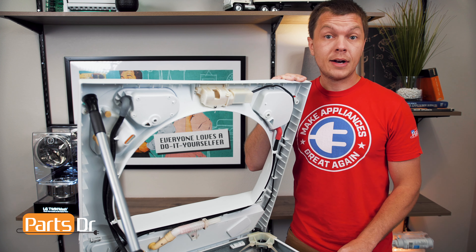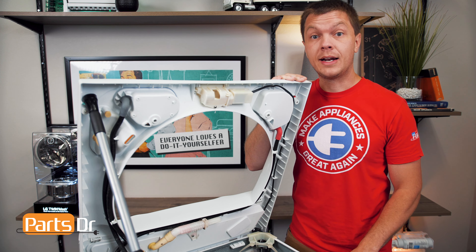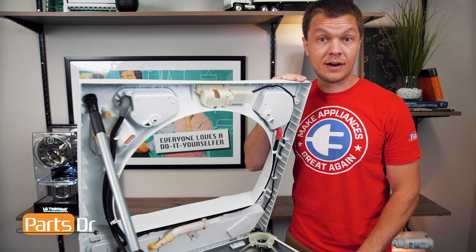Hey, it's Ryan with PartsDoctor, and today we're going to show you how to replace the fill spray nozzle on this Fischer and Paykel washer. You'll need a couple of different tools for the job — those are listed in the description below. Let's get started.